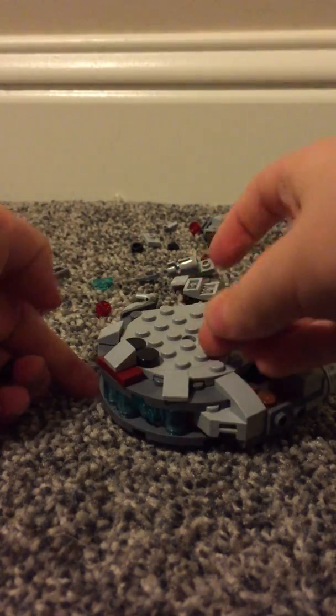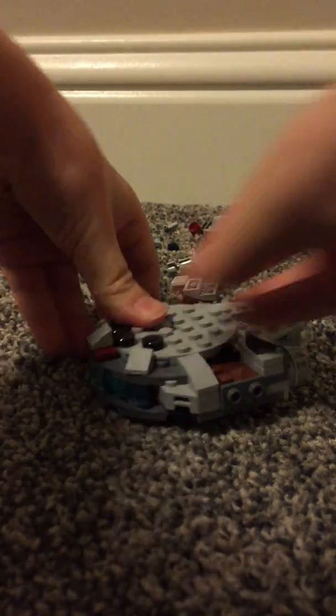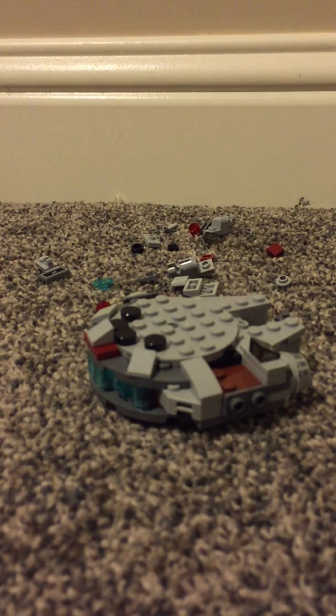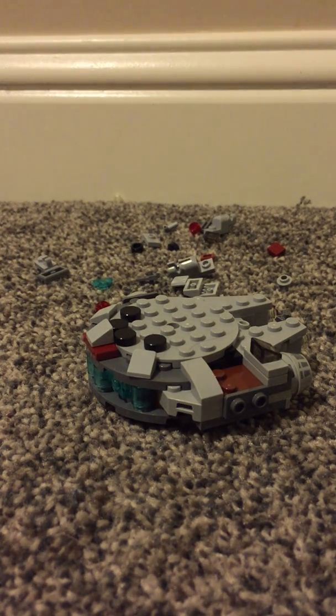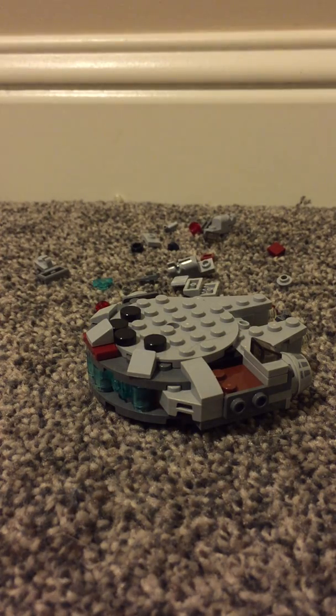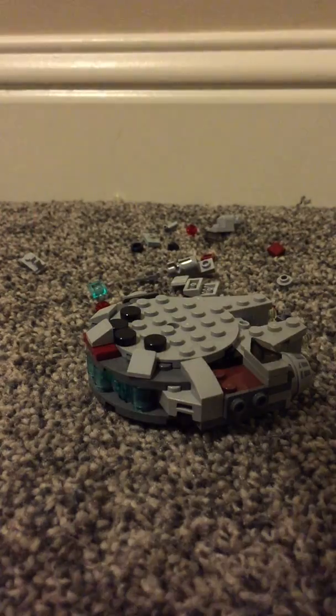We're just getting on to the top details, which means it's almost finished. How many pieces was this even? 92 pieces — it takes this long to put together 92 pieces, wow.